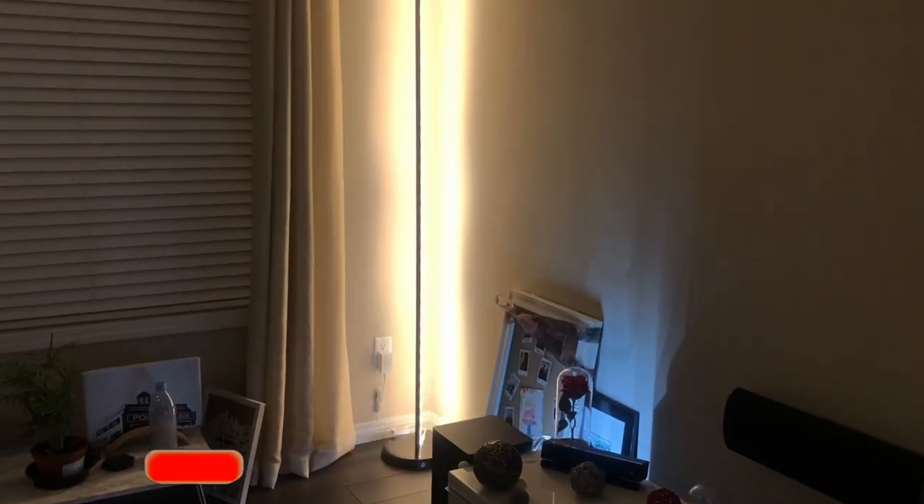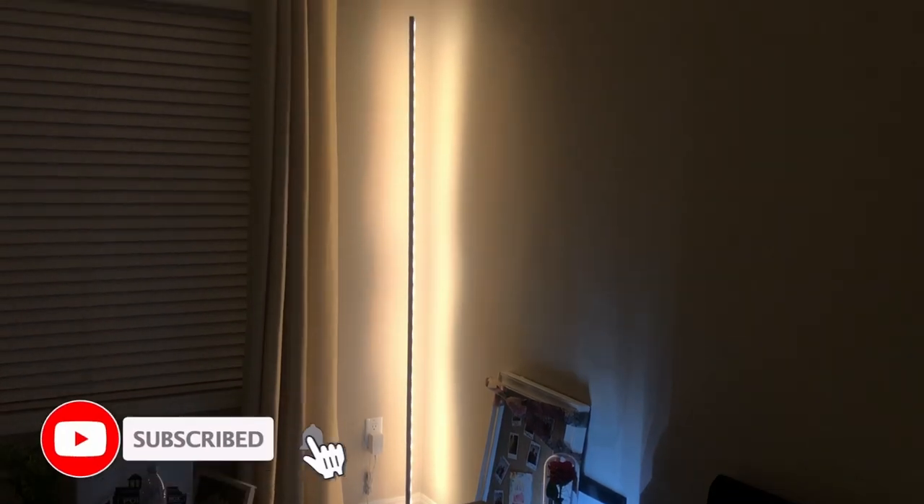As you can see, this standing lamp right here is very minimal. I love it — I love the feature it has in my living room. It brightens up the room when I'm not watching.